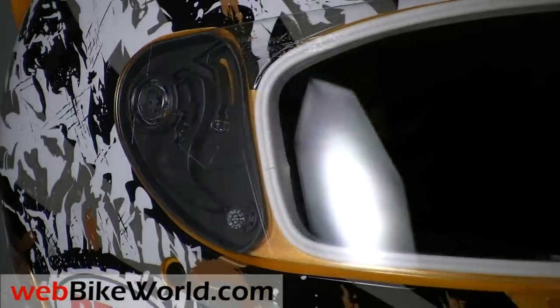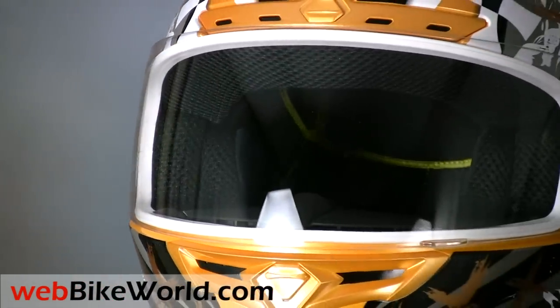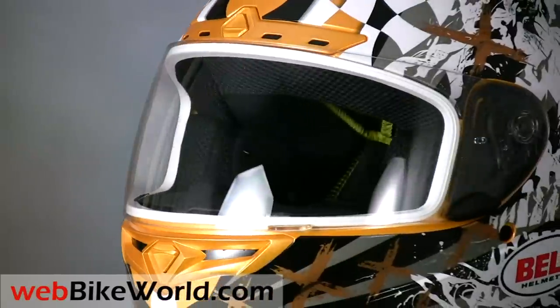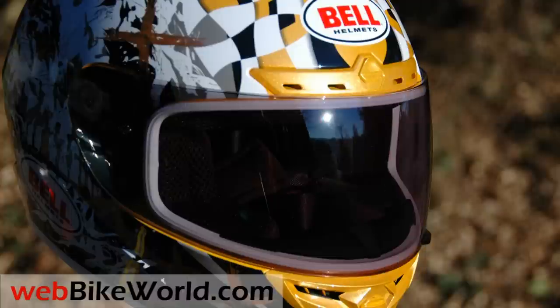And on top of all that, the face shield also has a very efficient anti-fog coating that really works. Bell also just announced that the Vortex is available with the Sol FX photochromic visor. More about that on webbikeworld.com, where we did a full review of the Sol FX visor.